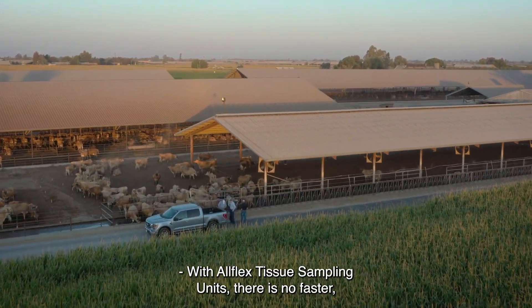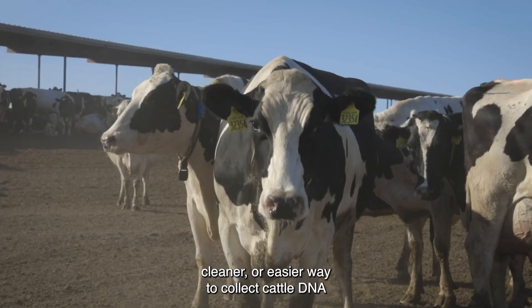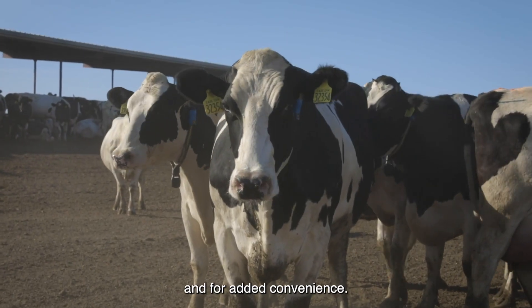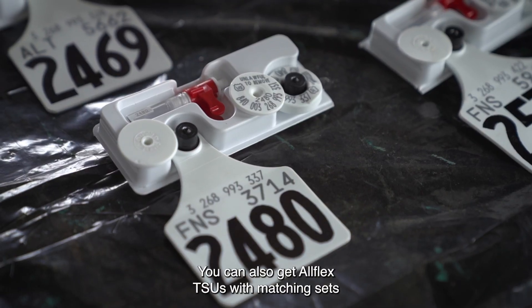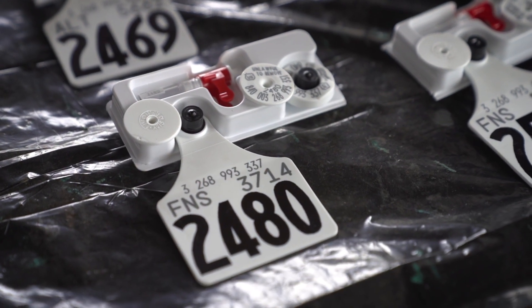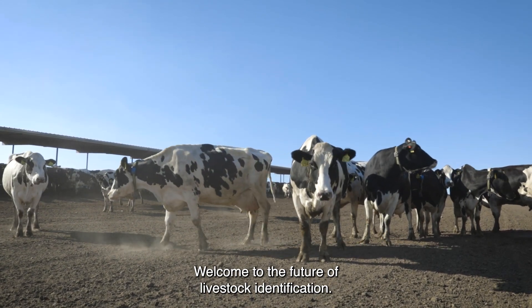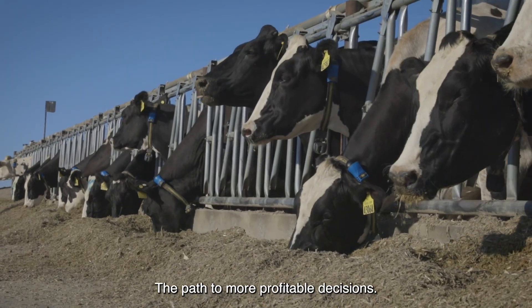With Allflex Tissue Sampling Units, there is no faster, cleaner, or easier way to collect cattle DNA. And for added convenience, you can also get Allflex TSUs with matching sets of electronic and visual ID tags. Welcome to the future of livestock identification — the path to more profitable decisions.